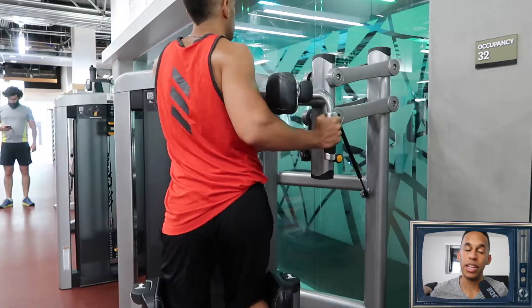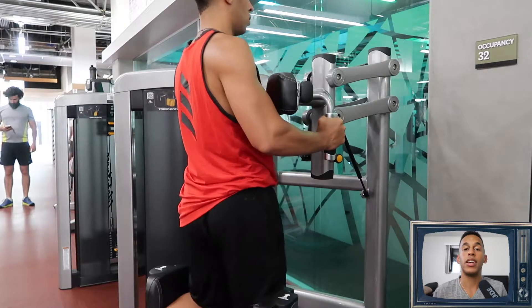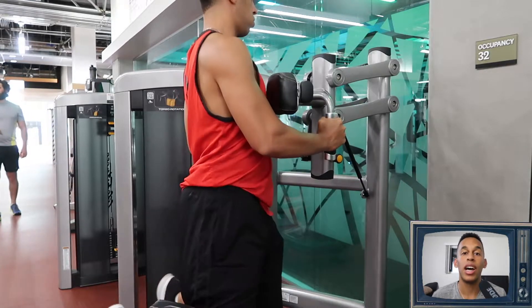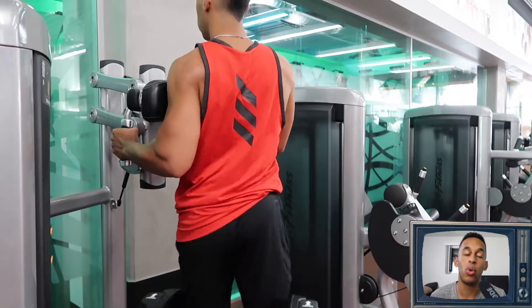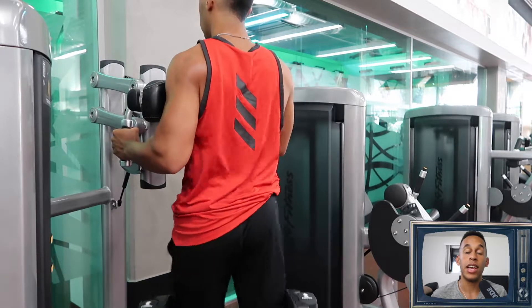Now let's get to some abs. With abs you've got to work the obliques as well, because your ab muscles, your sides, and your obliques are all connected — it makes that one strong core. The first one I always love to do is the oblique twist.